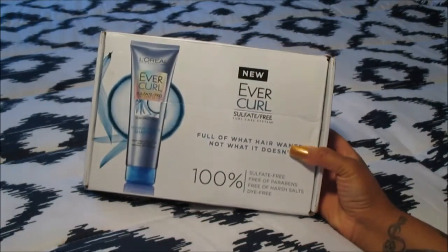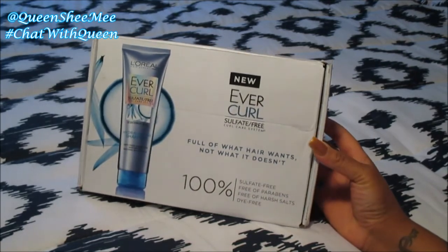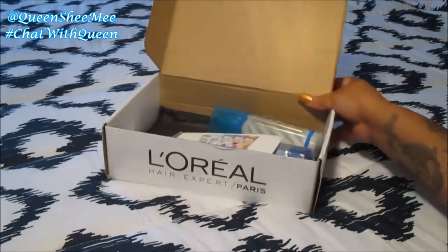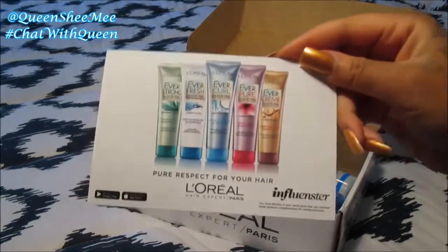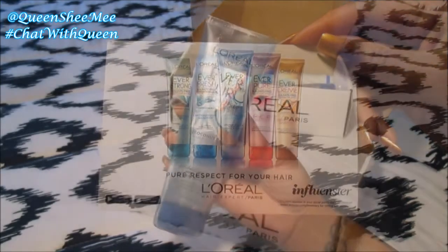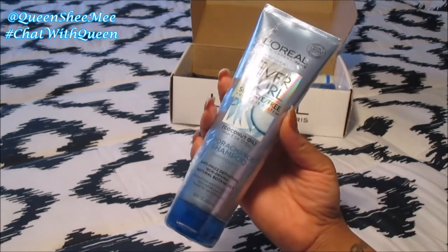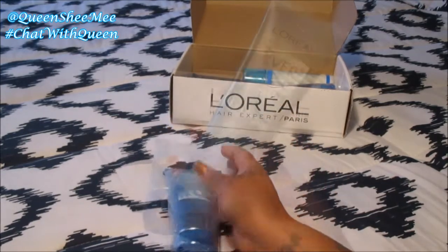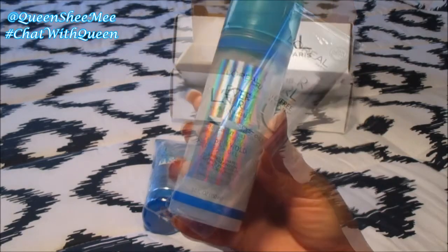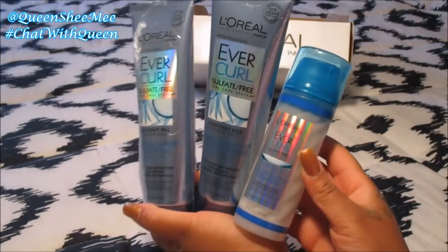Per usual, the influencer box came in cute packaging and I was so excited to get it. This is from L'Oreal Paris — their EverCurl curl care system, specifically the coconut oil collection. I received the shampoo, the rinse-out conditioner, and also the sculpt and hold cream gel.